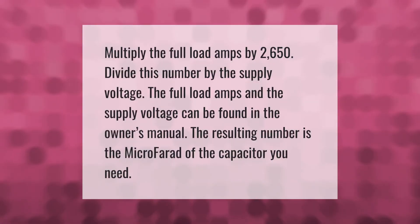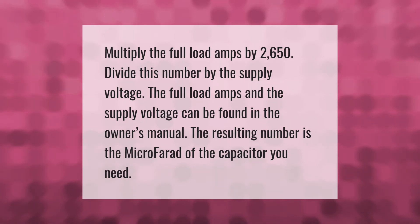To size a capacitor, multiply the full load amps by 2650, then divide this number by the supply voltage. The full load amps and the supply voltage can be found in the owner's manual. The resulting number is the microfarad rating of the capacitor you need.